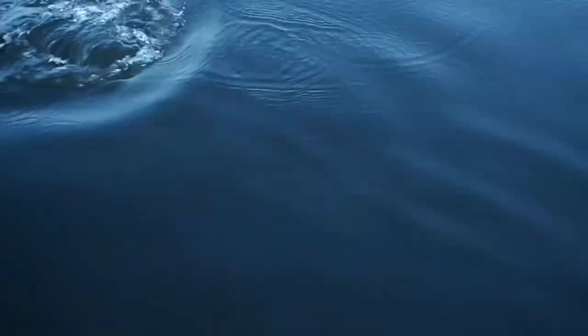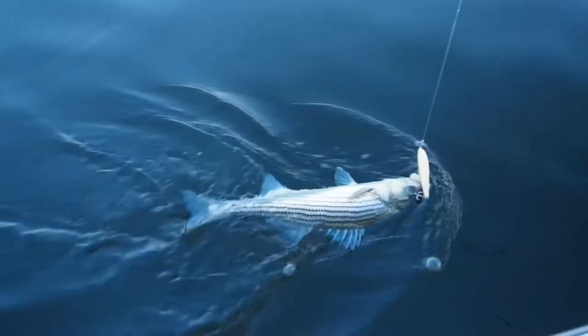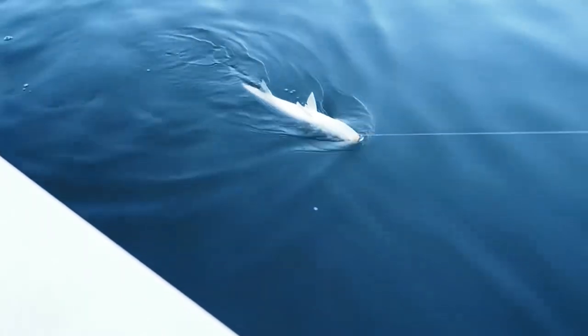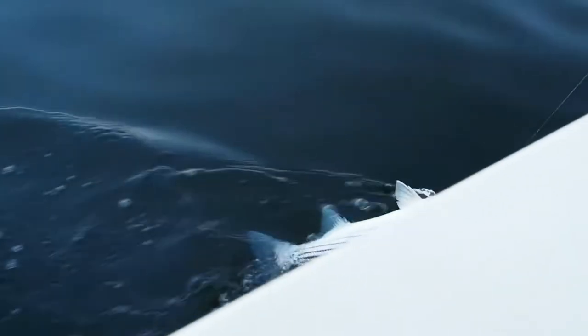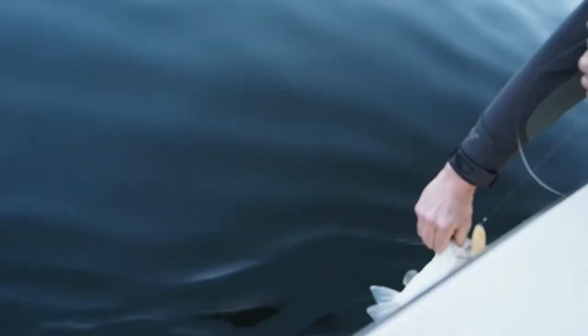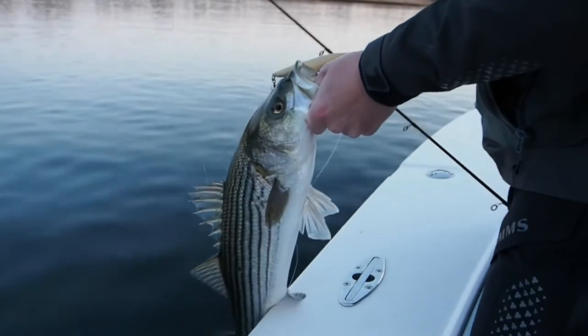Springtime striper fishing. In the striper world, these might not be giant fish — if you're a freshwater fisherman, we can argue they are — but pretty awesome. If that doesn't get you excited, take up tennis. I like tennis. Me too. That was great.